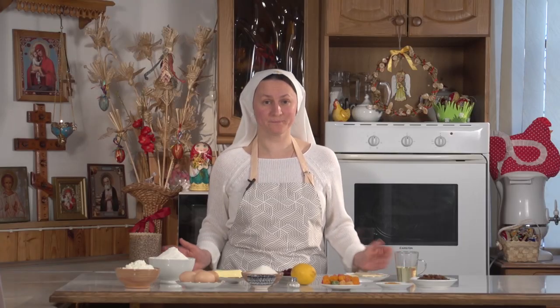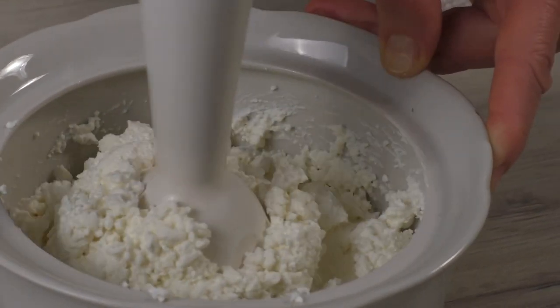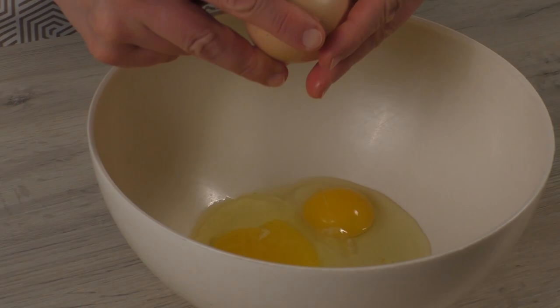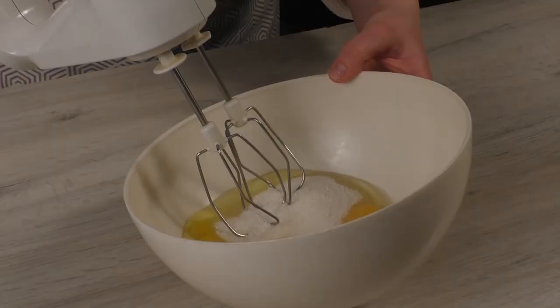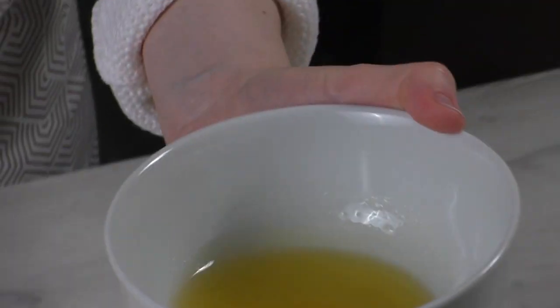Let's get started! First you need to beat the cottage cheese with a hand mixer to a creamy consistency. Beat eggs with sugar, vanilla, and salt. It is advisable to use barn eggs. Add premelted and cooled butter and mix everything.